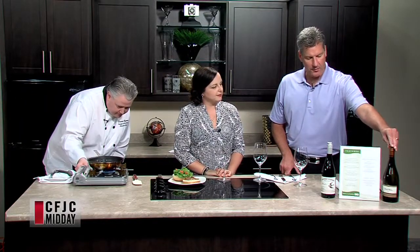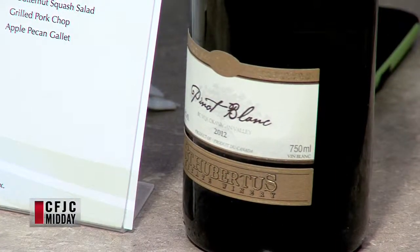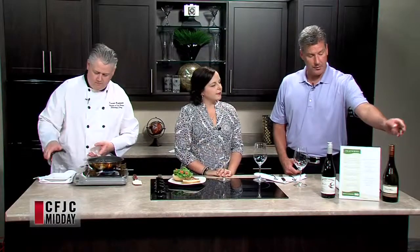We brought some interesting wines today. We've actually brought this out a couple of times. It's Pinot Blanc from St. Albertus. The reason I brought it today was it's going to pair really nice with the salmon. It's very peachy and very fruit forward. It just won a gold medal at one of the Canadian Wine Awards.